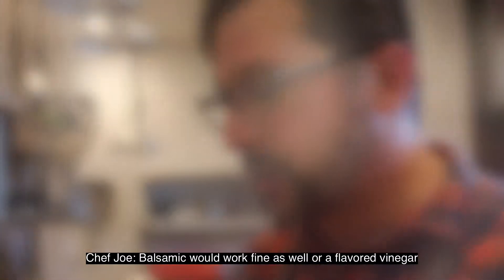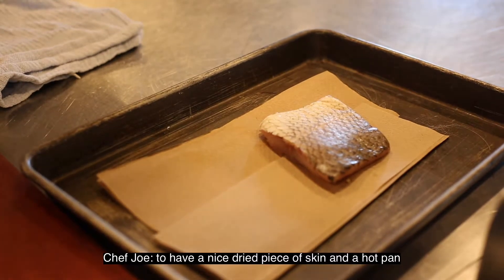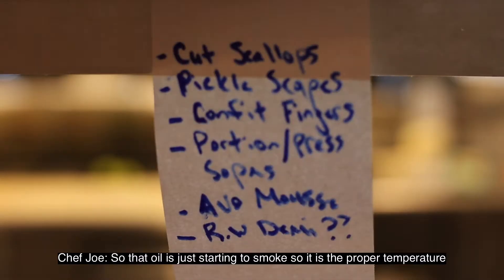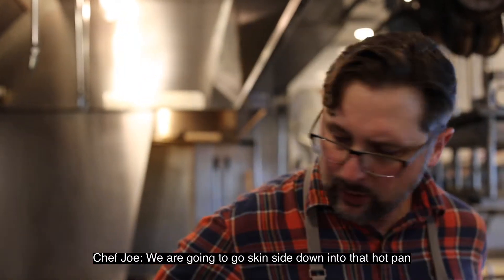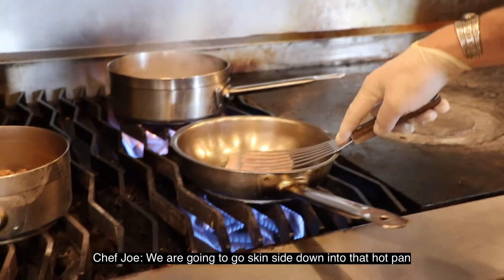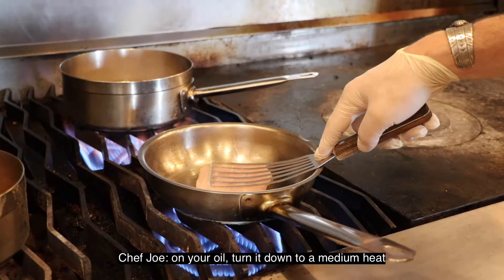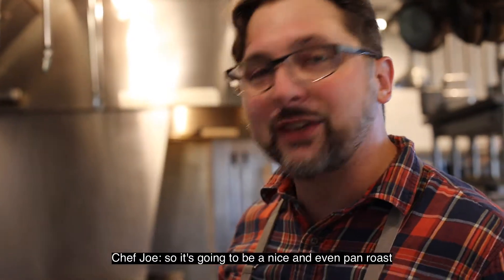It's important when searing our fish to have a nice dry piece of skin in a hot pan. The oil is just starting to smoke, so it's at the proper temperature. We're going to go skin side down into that hot pan. Once the fish is in and you've got that hot smoke point on your oil, you can turn it down to a medium heat for a nice, even pan roast.